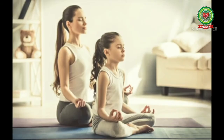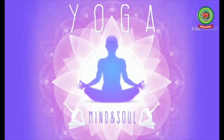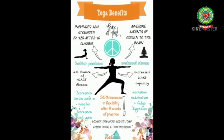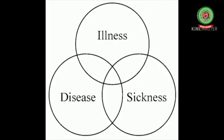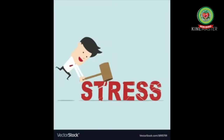Let's know about the importance of yoga. The art of practicing yoga helps in controlling an individual's mind, body, and soul. It brings together physical and mental disciplines to achieve a peaceful body and mind. It also helps in increasing flexibility, muscle strength, and body tone. Yoga helps us to lead a healthy life.